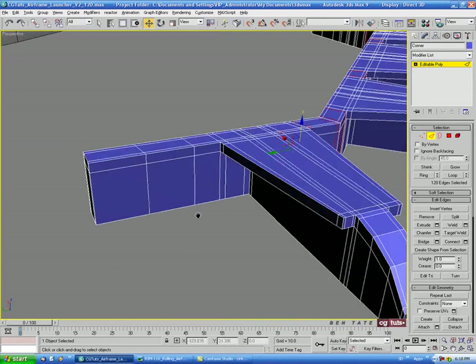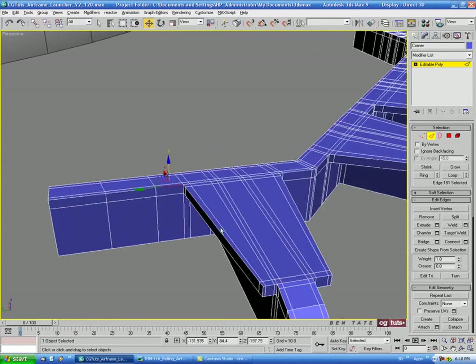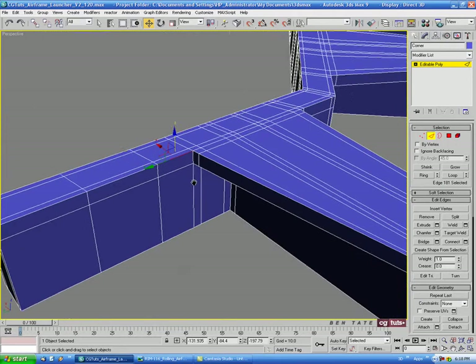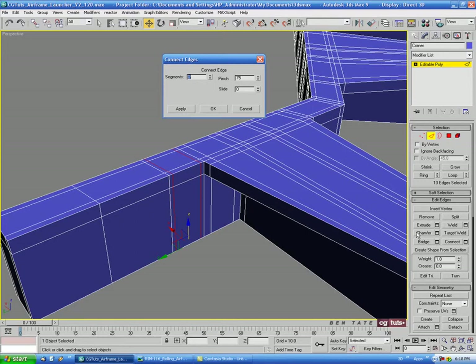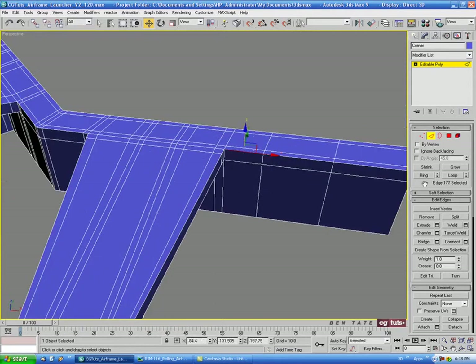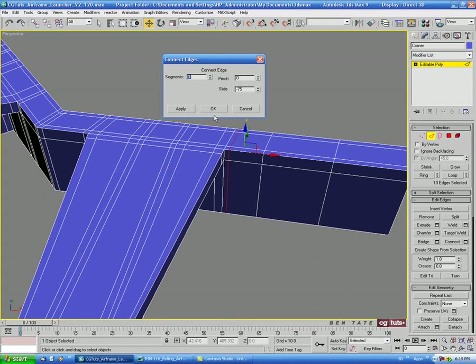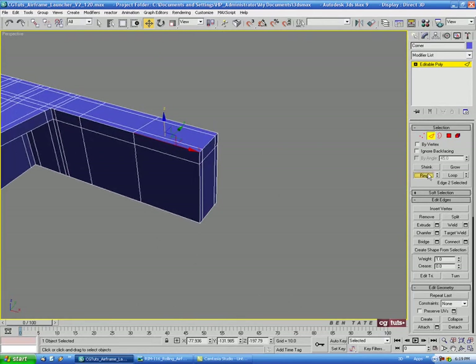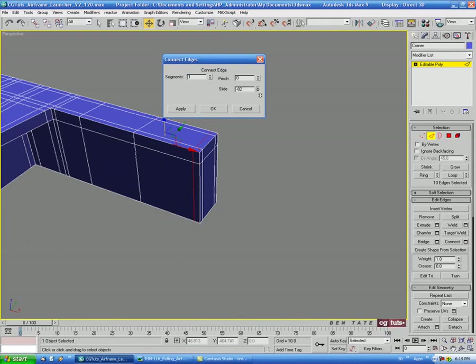On the side of the extrude, do a Ring and Connect one at a time — slide to negative 75. Same on the other side at negative 75 as well. We'll also need one on the end — Ring and Connect, slide to about negative 85.